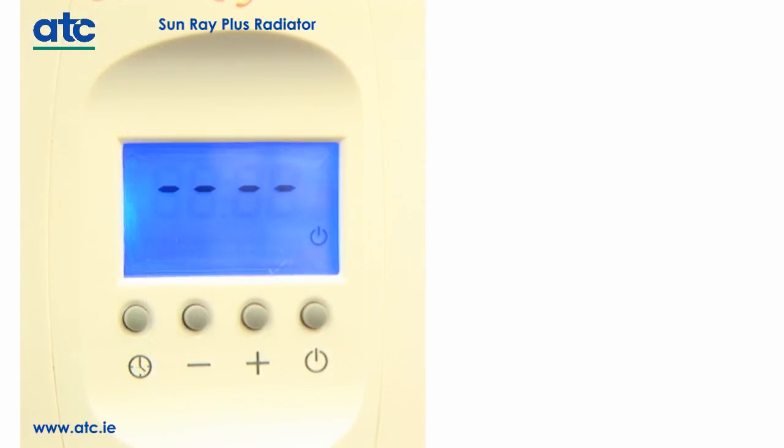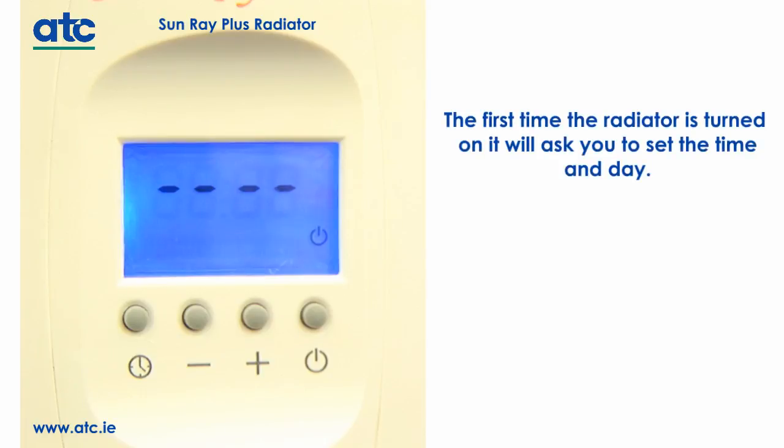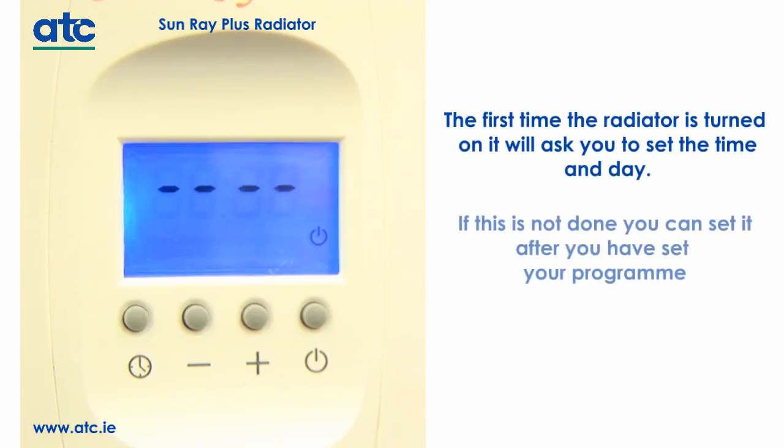The first time the radiator is turned on it will ask you to set the time and day. If this is not done immediately, you can set it after you have set your program.